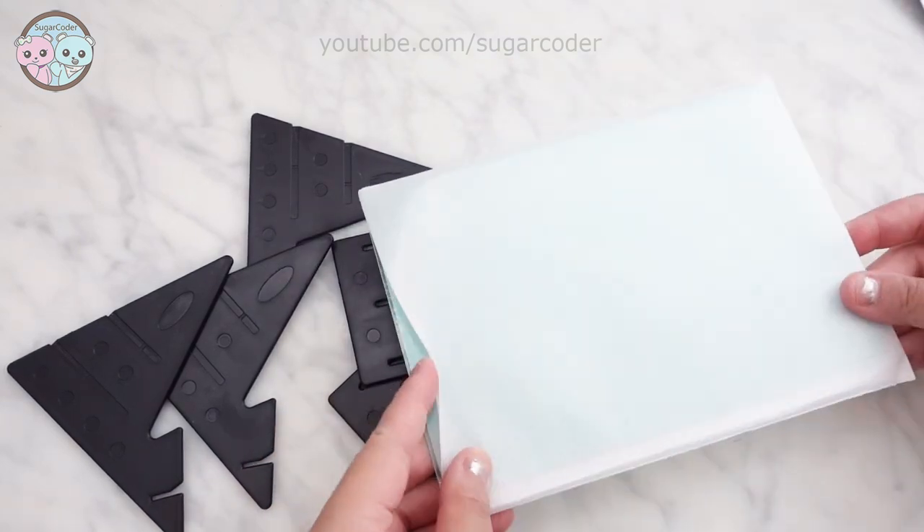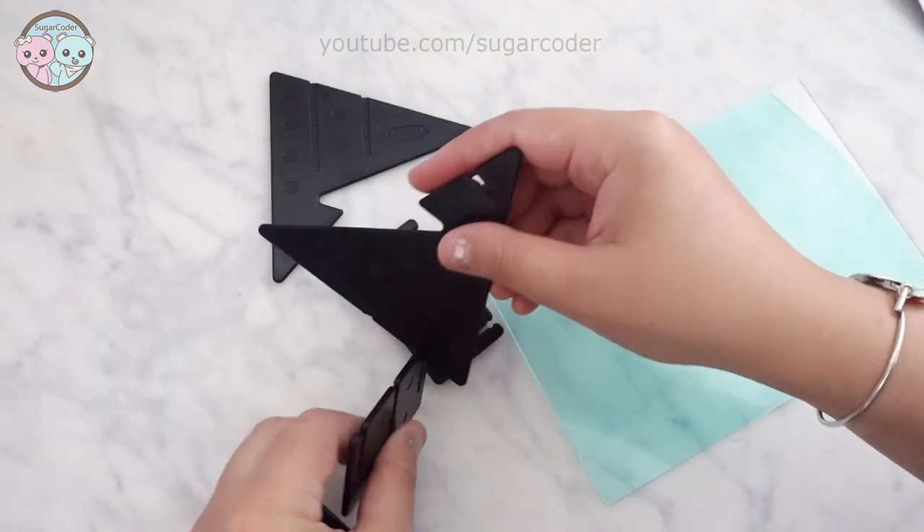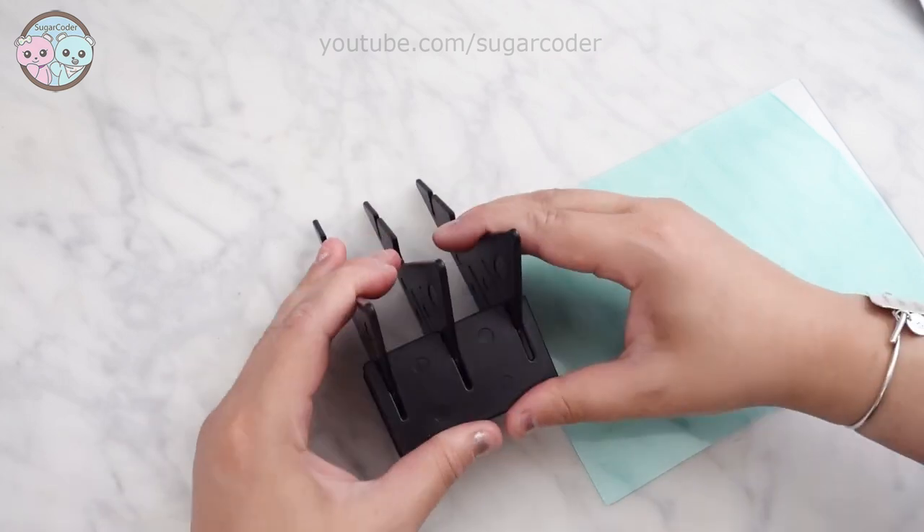This set has a stand for the cell phone and a thin plexiglass — or at least it feels like a plexiglass. It was very easy to set up and I was able to use it immediately.